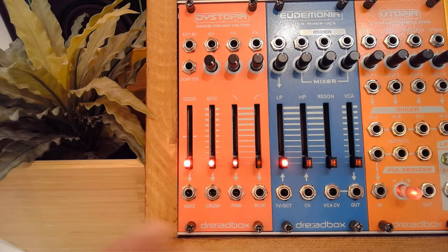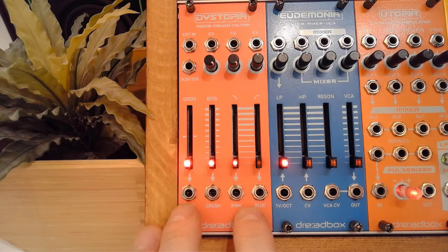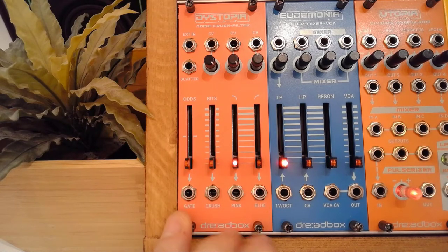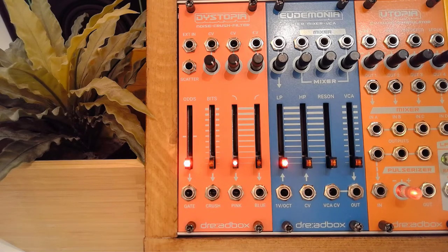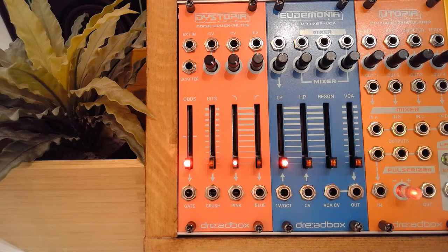So here we have Dystopia — the third of the chromatic series of Dreadbooks that I'm reviewing. The first was the violently pink Ataxia, followed by the almost ocherish, dark yellow Euphoria. And now we've got Dystopia, which is a suave kind of salmon pink. I truly love and applaud the initiative that Dreadbooks took with the chromatic series to bring some colour to the Eurorack space.